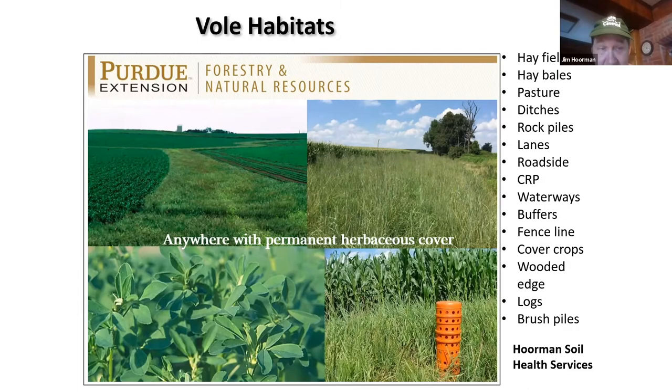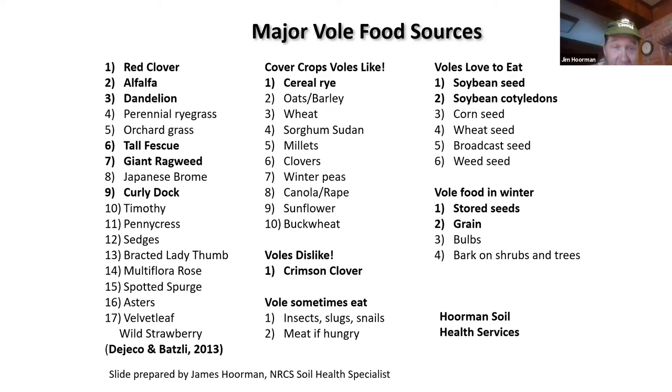One of their most popular foods is red clover and alfalfa. They also like dandelions, orchard grass, tall fescue, giant ragweed, and curly dock — anything that gives a seed, they're going to eat. Cover crops they like best are cereal rye, oats, barley, and wheat. They really love soybean seed — they'll dig for it and go after the cotyledon, and they can wipe out a soybean field. There is some literature suggesting they do not like crimson clover. They do store food — seeds and grain are mainly what they eat.